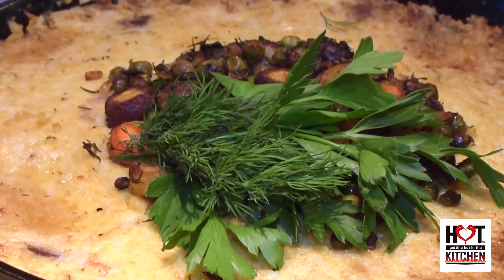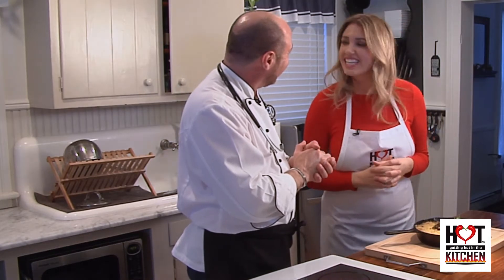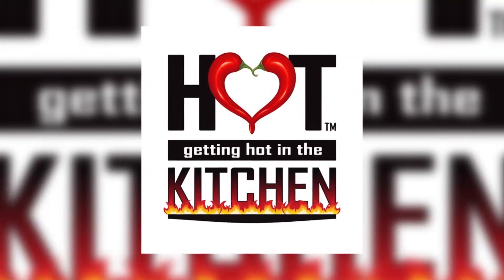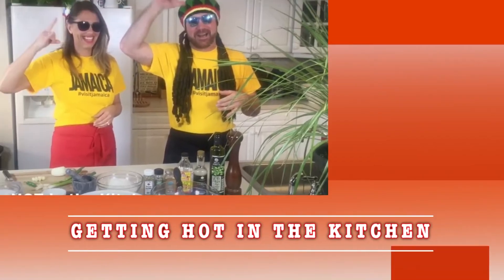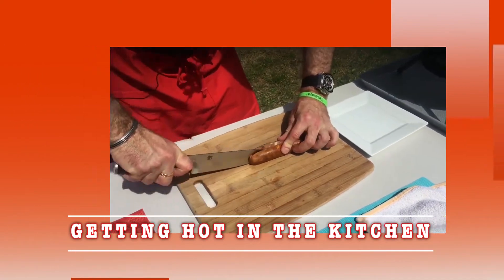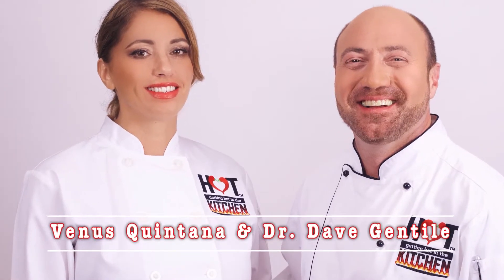Guys, this is true, true comfort food. No guilt. Enjoy it. Quick, easy, delicious, nutritious — what more can I say? So delicious. Thanks so much for watching. I'm Dr. Dave, and I'm Venus Quintana, and we are getting hot in the kitchen. Thanks so much for watching. We really hope you enjoyed the show. Please follow us on Facebook.com slash GHITK show.